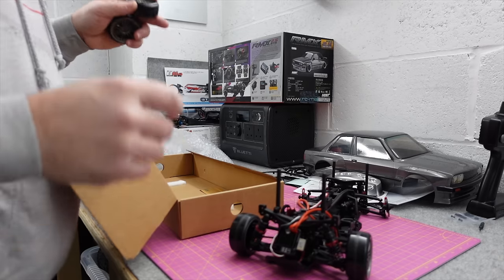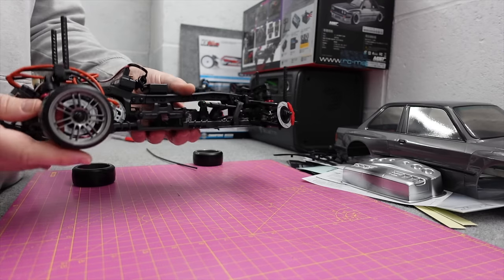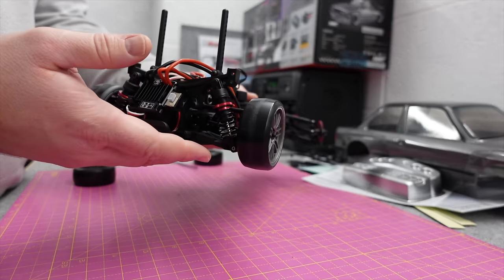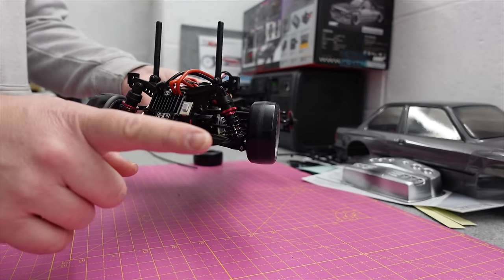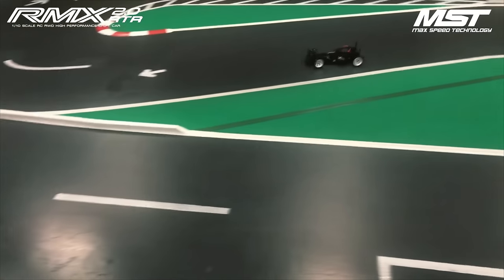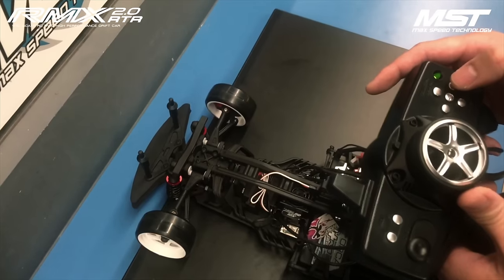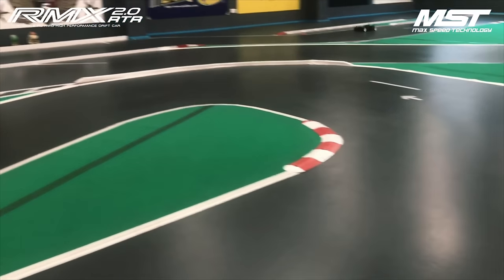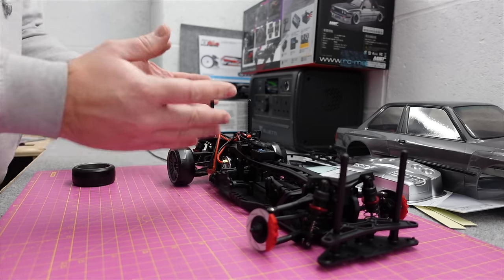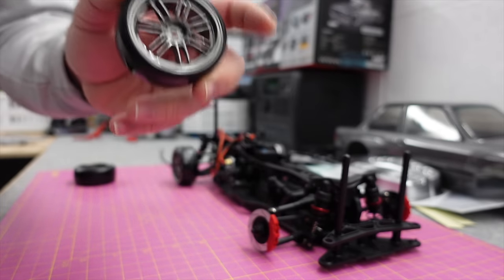In the box is the chassis. MST pretty much just throw random wheels on - they're not always as pictured, but this one came with these ones. Something to note: the wheels have got some slight wear on the tires already. That's because they test every single one of them - when they come off the production line someone sticks the battery in and gives it a drift around a track. They actually show a video of this online. So there will be some wear but at least you know it's set up out of the box.